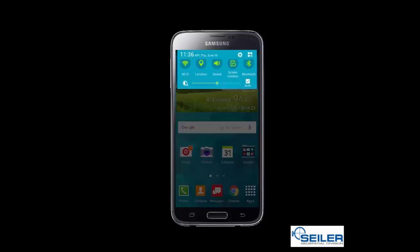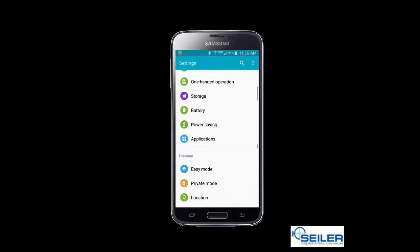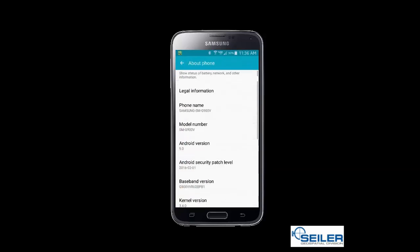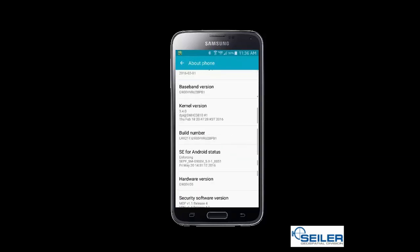To do that, we're going to go into Settings, then scroll all the way down to About Phone, then scroll down a little bit further and go to Build Number. We're going to tap on Build Number seven times, and you will see that developer mode has been turned on.